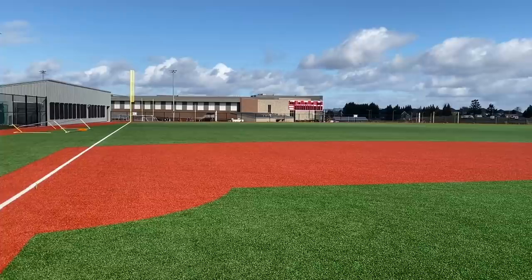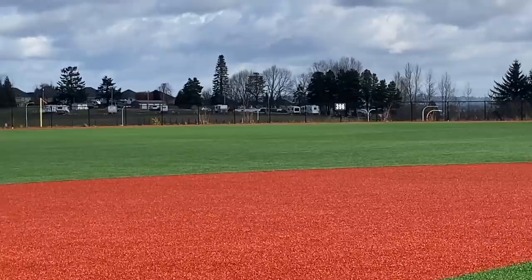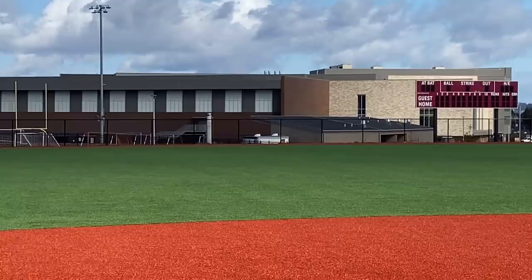We're out here on the beautiful Giant Sherwood High School field today. Way out there in center we got 396, to the gaps we got 376, down the line we got 320. I'm going for the scoreboard shot today fellas.